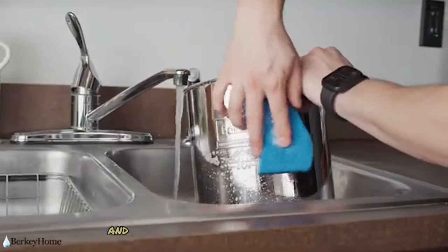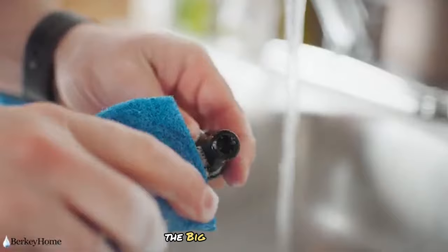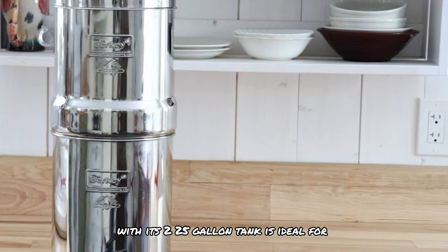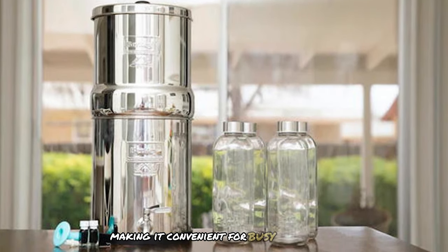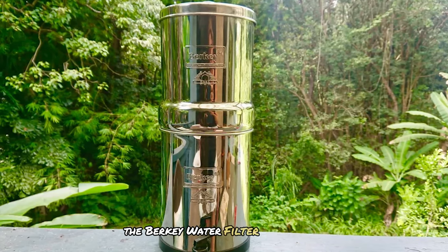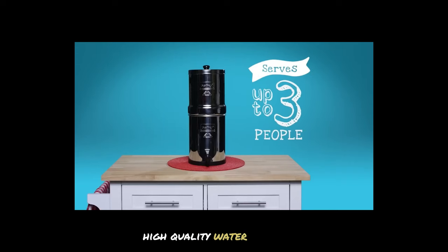Maintaining the Berkey system is straightforward — the stainless steel chambers and black filter elements are easy to clean, and the filters can be scrubbed every few months to maintain optimal flow rates. The Big Berkey model with its 2.5-gallon tank is ideal for families, holding enough water to meet daily needs without frequent refilling. These benefits make the Berkey water filter system a popular choice for those seeking reliable, high-quality water filtration.